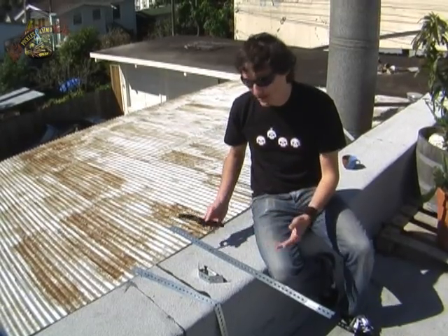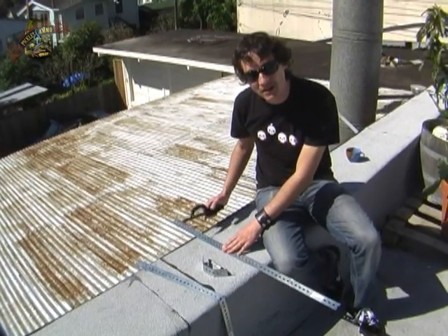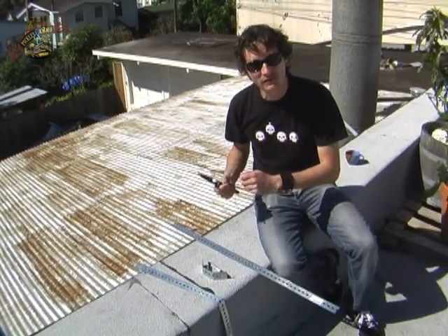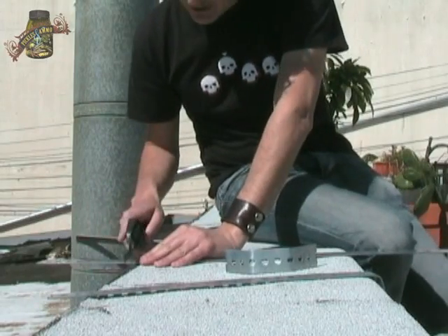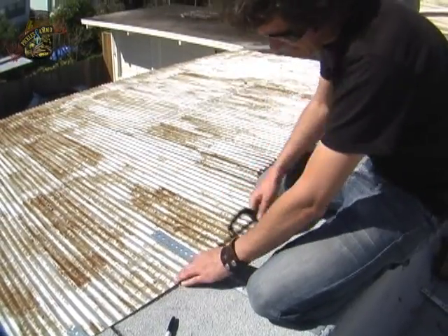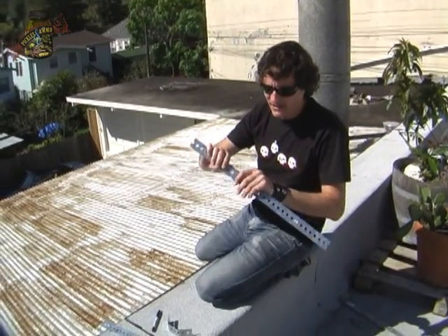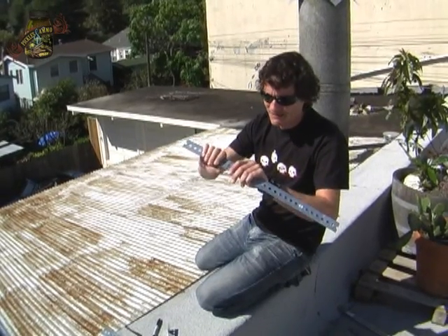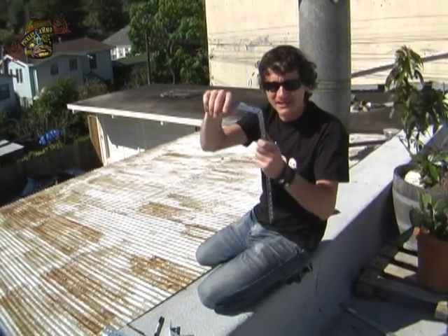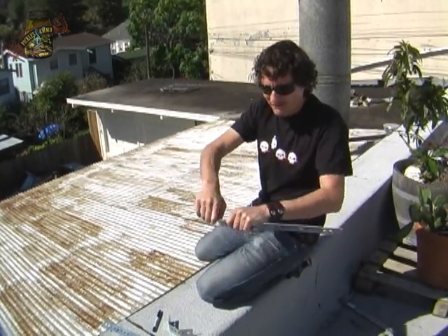So we take our hacksaw — you could probably even use the one that comes with the Swiss tool, because we're not cutting all the way through. We're just scoring it enough so that when we bend it back and forth to break it, it's going to break pretty clean. You can see a nice trench in there. So we take it and bend it right at that score we just created. You can see it's bending real clean — not bending anywhere else on the metal, just right across that cut. You bend it back and forth until it breaks off.